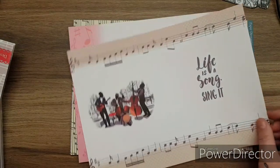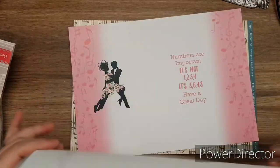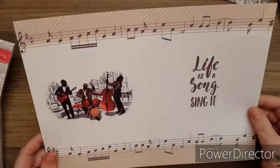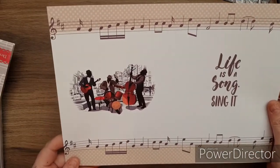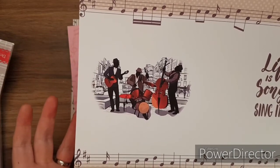I know a lot of you are going to love this just as much as I am. This is like card - I know it's paper but it's heavyweight paper. 'Life is a song - sing it.' Perfect for retirement, men's birthdays.